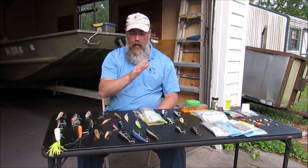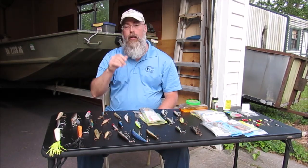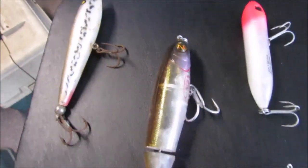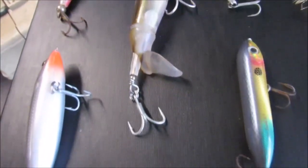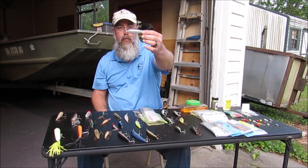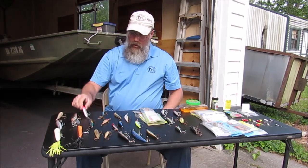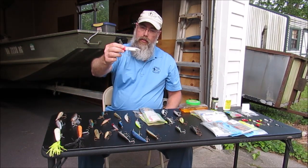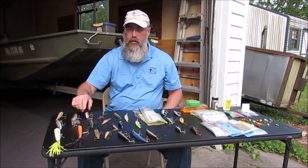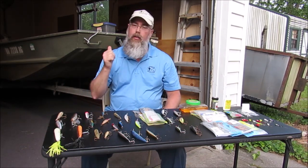Those are the four baits I always want to have tied on when we're inshore fishing. Now there's times when a topwater bite is going to be killer — like when the bluefish are busting up on topwater. A nice pencil bait, some type of topwater, or a walking bait like a spook. So if y'all are looking to get into saltwater inshore fishing, these are some of the simple baits to go out there and tear them up.